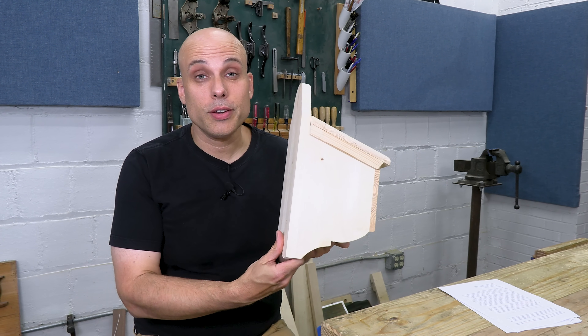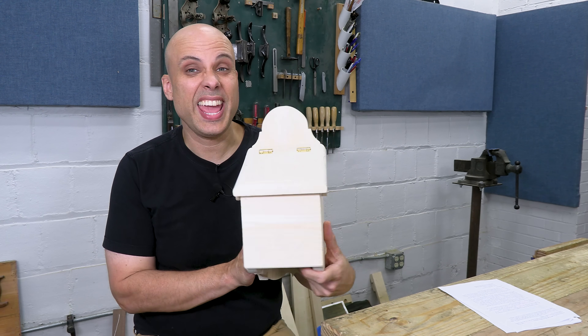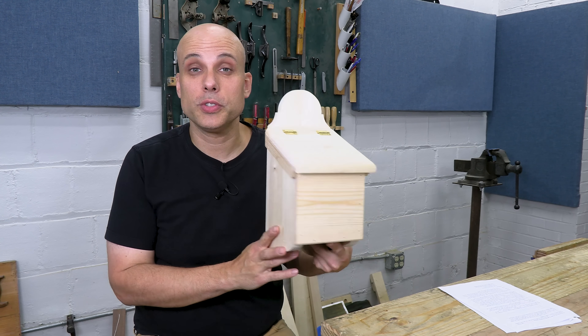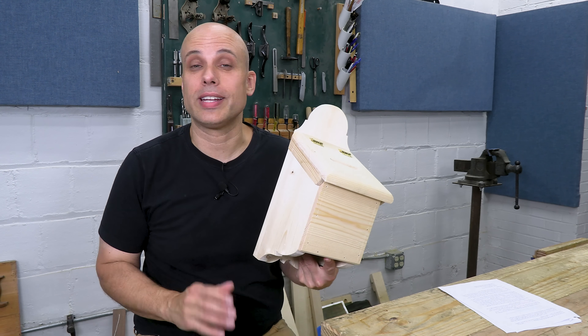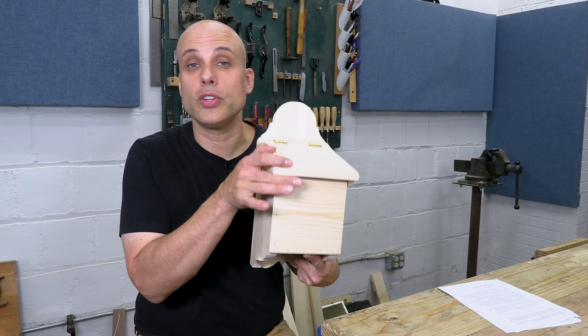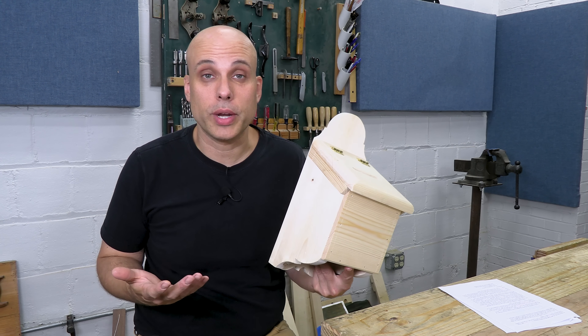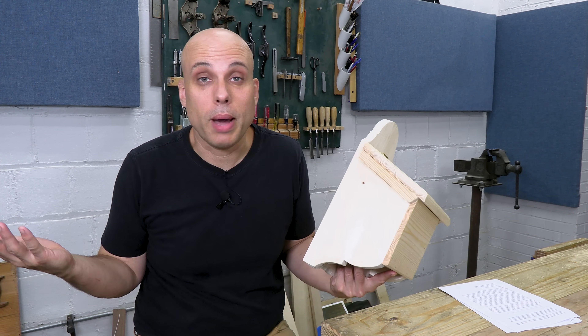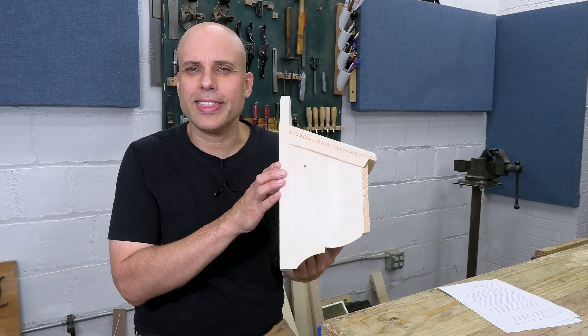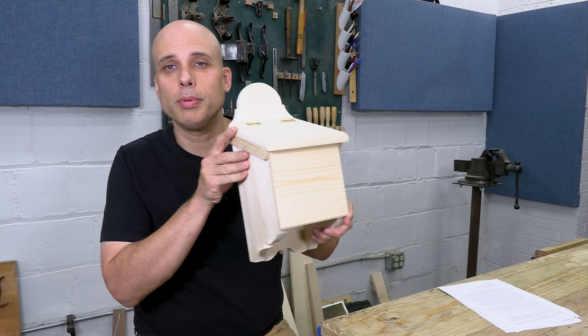Obviously I was kind of winging it with this build, but you can't argue with the results. It looks nice, the lid opens and closes smoothly — it's a good project, even though I barely had a plan going into it. Oh, you might notice there's no lock on it. The guys in the club said we don't need one — it's not my business to argue. They asked for a box, I built a box. They asked for a simple box — I think I might have missed the mark on simple.